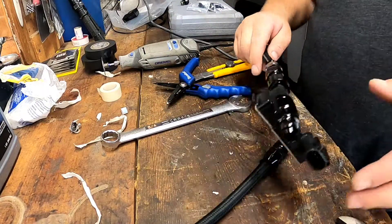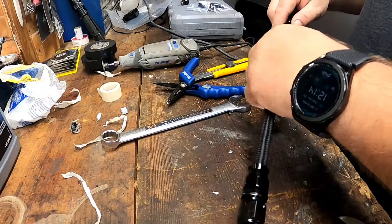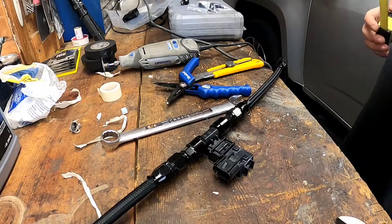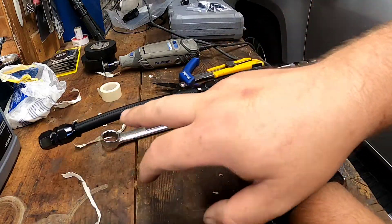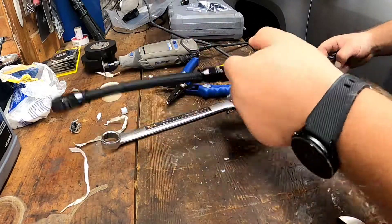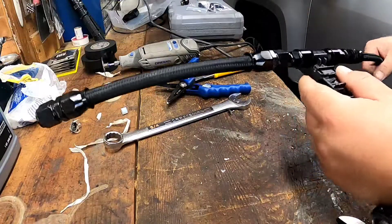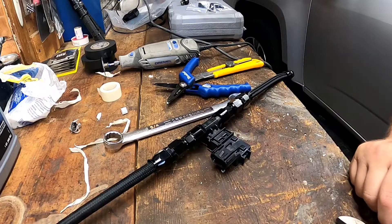I'll show you guys how to install it — this was just to show you how to make your own lines if you decide to do it. You can do about 20 inches from one side to the other with the sensor in. Two more fittings go on each side, and then you connect it and run a connector all the way to the ECM. Stay tuned for that.